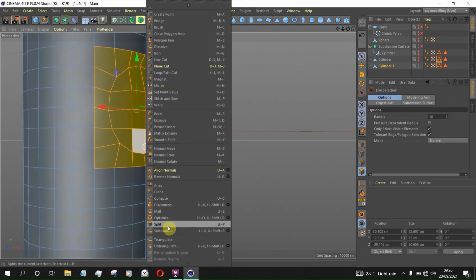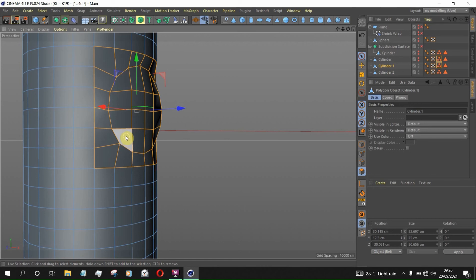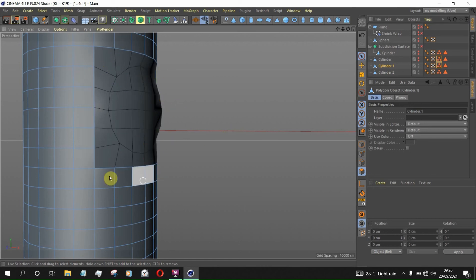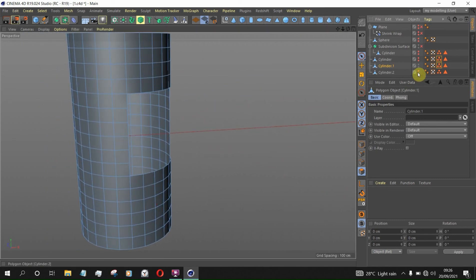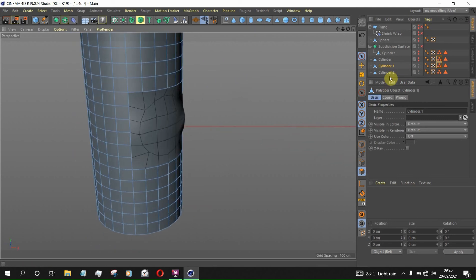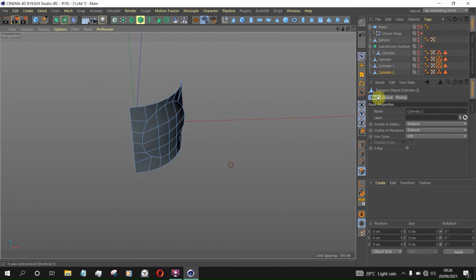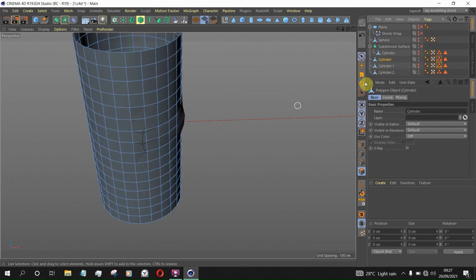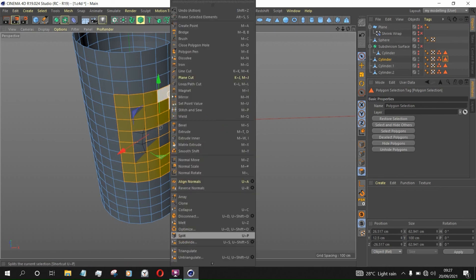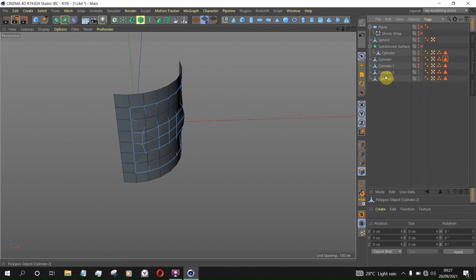Right-click and Split. This is the split version — you can now select this part and delete it. So now we have the hole we just split out. Let's hide this. We're going to use the Shrink Wrap to fix it. We made a copy earlier which is very important — you can unhide it and double-click to split this part out. So we have these two parts.